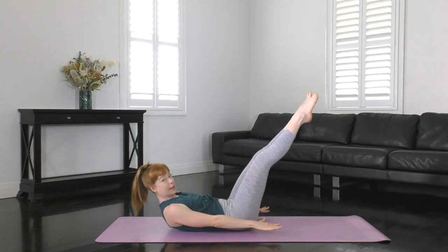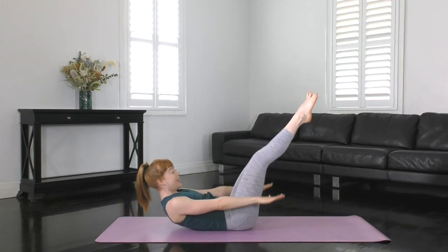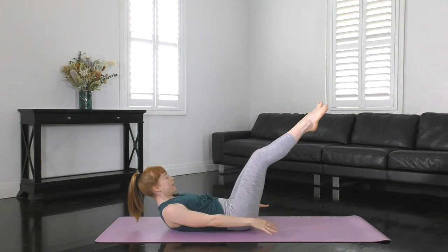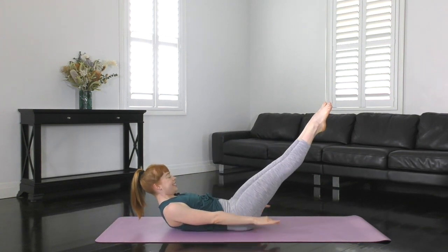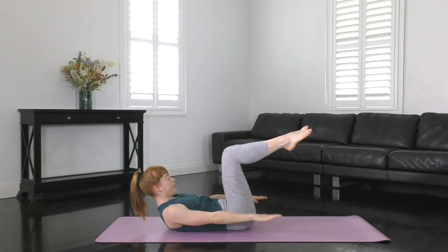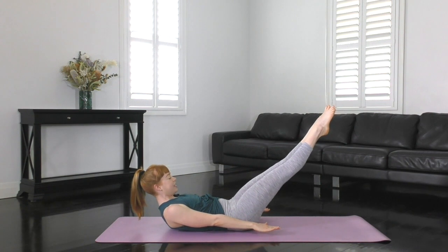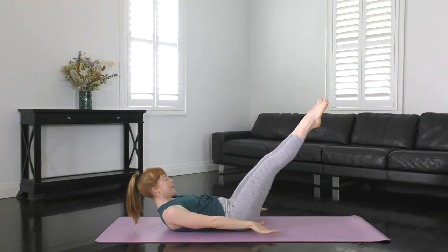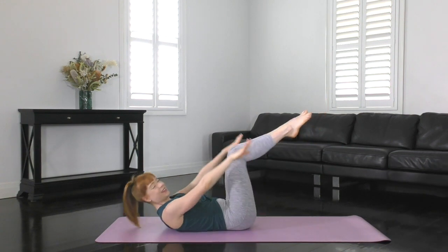Can you curl up a little bit higher? If possible, can you take your legs just a little bit lower? I've got less than 20 seconds to go, so I want you to really focus on that strong rib to hip connection. Let's do one more — all of the way up and relax back down. Fantastic guys.